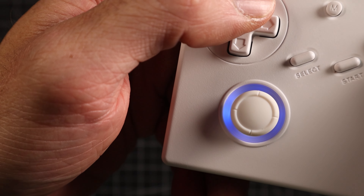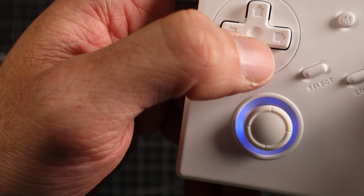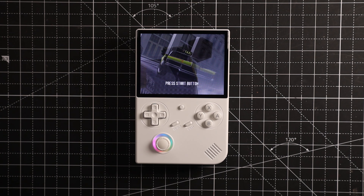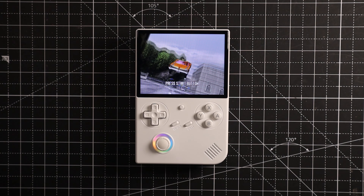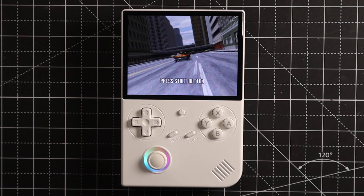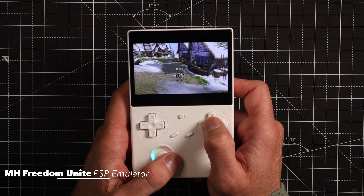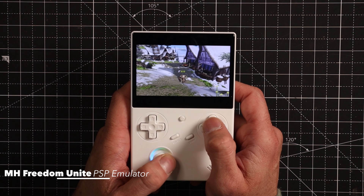We only have a single analog stick here on the left-hand side of the device, and for me this is the instant biggest flaw. The reason being is that it has the capability of emulating quite a few games, and many of those — although perhaps not initially designed for twin stick — you can actually make use of having twin stick. And if you're streaming things through Moonlight, not having it can become a bit of a drawback.